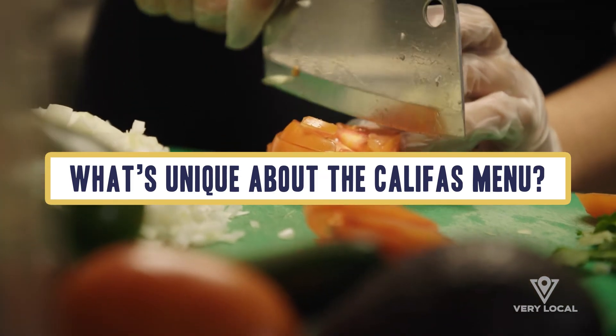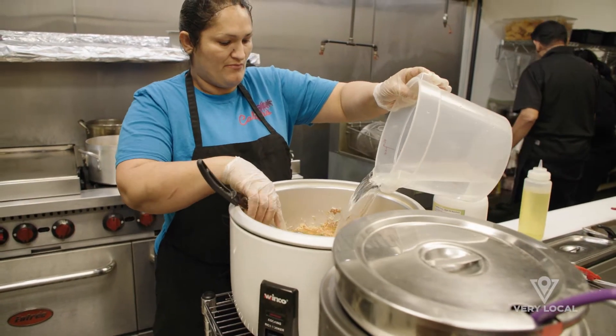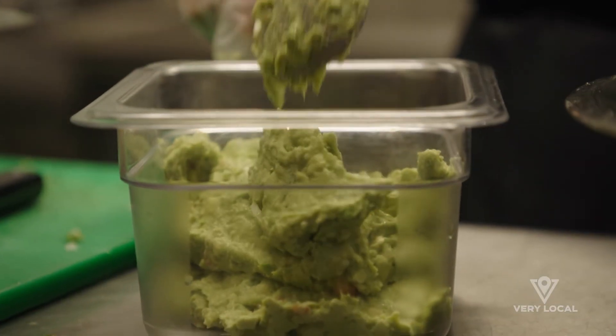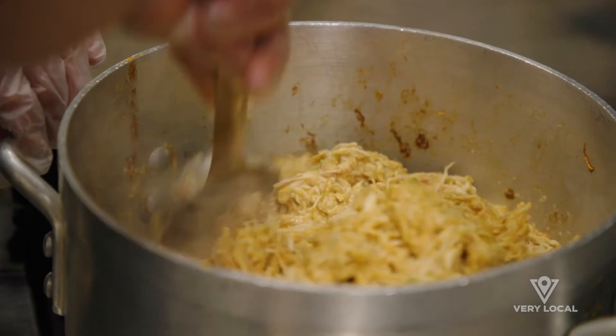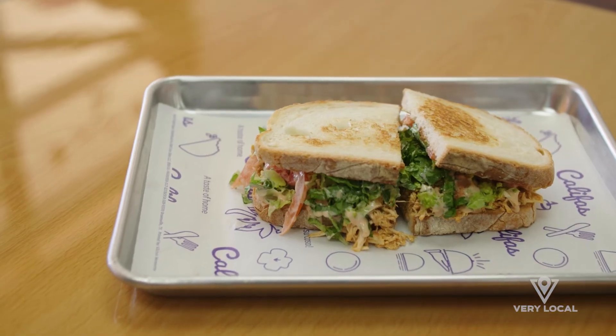What makes this unique is that here there's a lot of Tex-Mex and different types of Latin food, but if you go to California you can find whatever you want. I'm trying to bring here a little bit of a California Latin style food with the ingredients and the traditions that my family has.